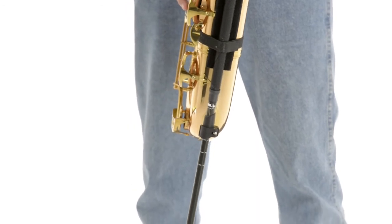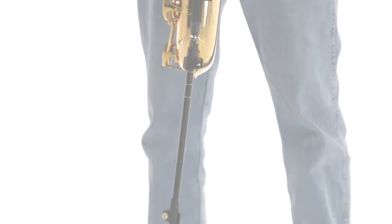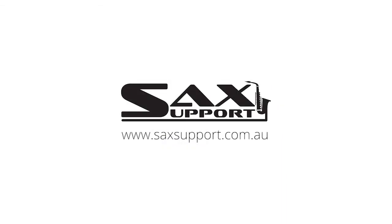For further information, you can go to our website: saxsupport.com.au.